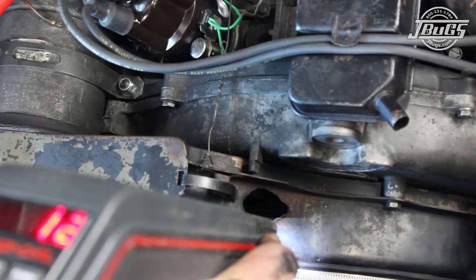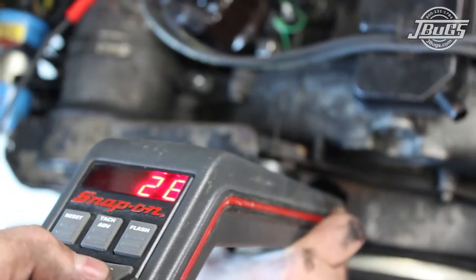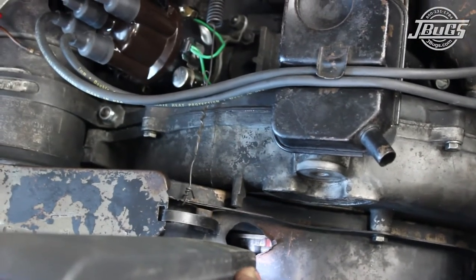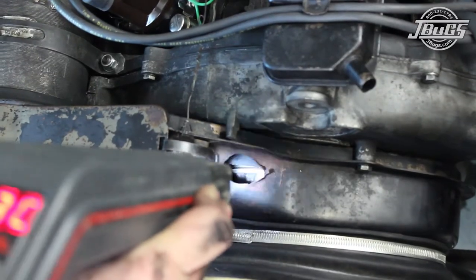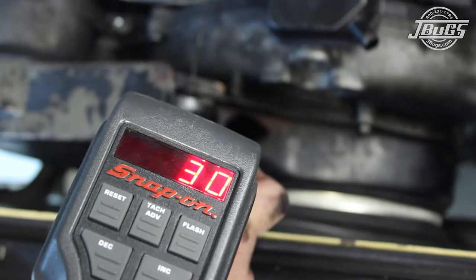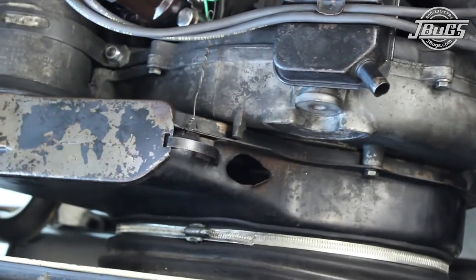We want to see roughly 30 degrees so we dial up the distributor to 30 degrees. With the engine still running at 2500 RPM, we rotate the distributor until the top dead center mark lines up. I always set timing fully advanced — if we had only set it static at 7.5, we would have only been getting a total advance of 24 degrees and the engine would seem slightly sluggish at higher RPM.